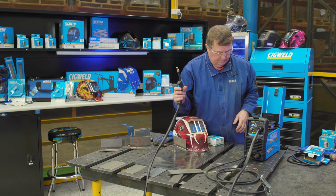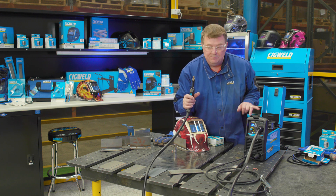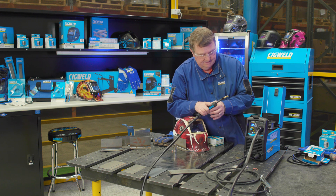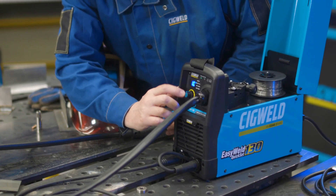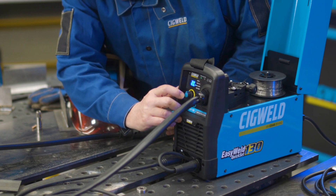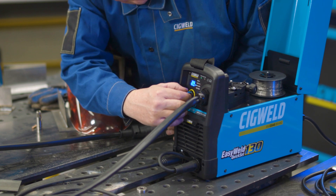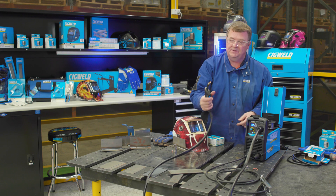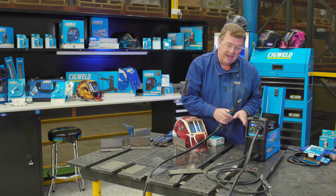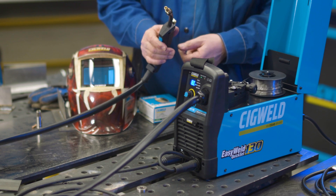Now I want to get the wire through. I pull the trigger and the wire comes through, but it's moving very slowly. To get it to come through faster, I toggle the control knob down to WFS — which means wire feed speed — and I increase that wire feed speed to maximum just to get the wire through from the start. Have a listen — you'll see it comes out a lot quicker. It has a slow start and ramps up.